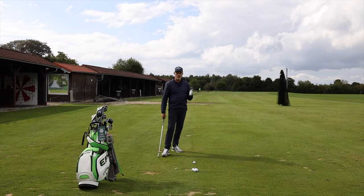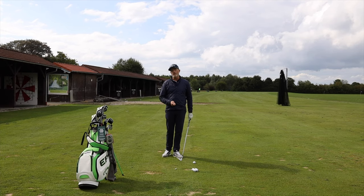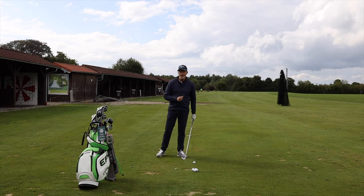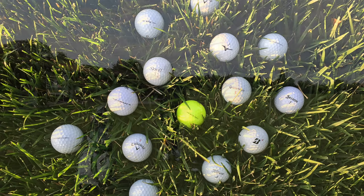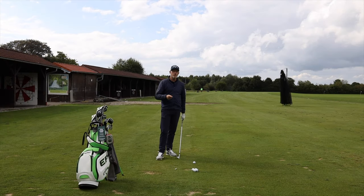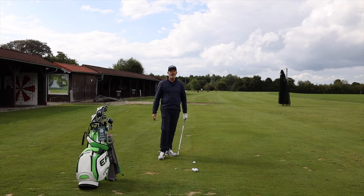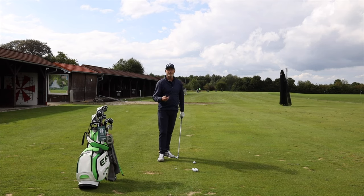The very first thing to look at when pitching is creating spin, and the easiest way to create spin is by using a decent golf ball. If you're playing a urethane golf ball — every manufacturer makes one — you're generally going to have far more spin than if you're playing a surlyn or ionomer golf ball, which won't give you as much spin around the greens. The quickest way to double the spin of your shots without any technical changes is to change your ball.